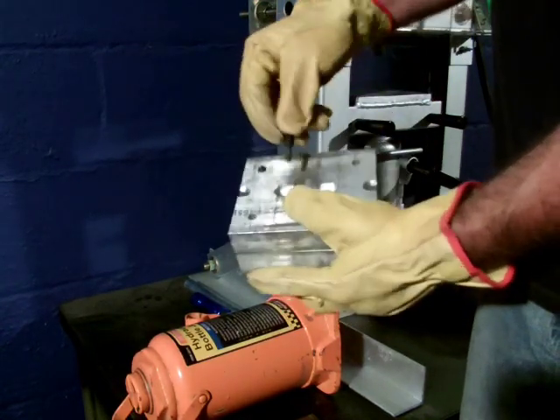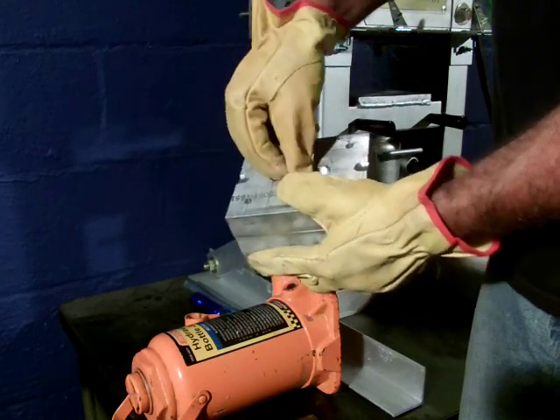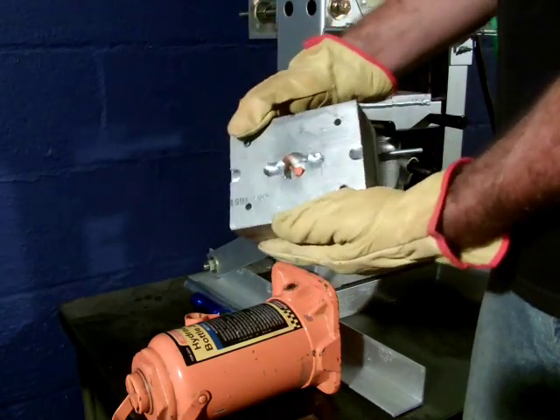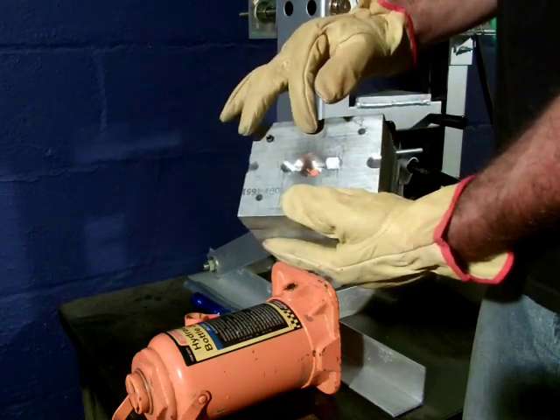And there it is, and I'll just pop it inside this opening and it secures it in place and it's ready to fill with plastic all around it.